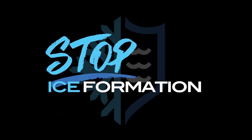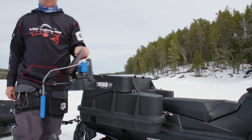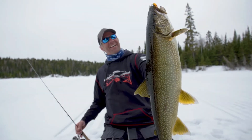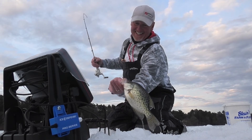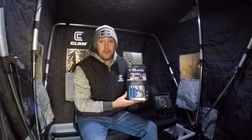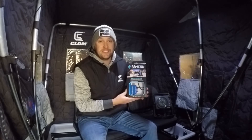Pete with Cold Nation Outdoors, the creators of Ice Defense, bringing you an instructional video today on how to install your Ice Defense Pro Series onto a basic flasher setup. On behalf of Cold Nation Outdoors and the whole Ice Defense team, I'd like to thank you for making your purchase of the Ice Defense Pro Series — we could not do this without your support. We cannot wait to see your pictures and videos of your Ice Defense unit on the ice. Now let's get into the unboxing.